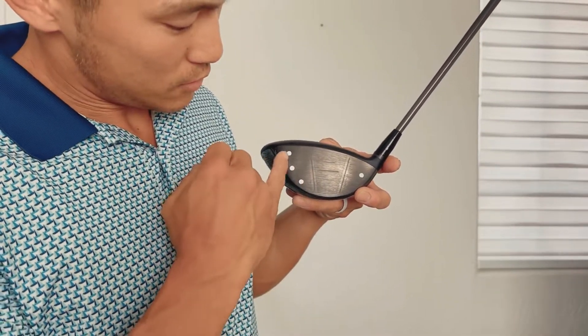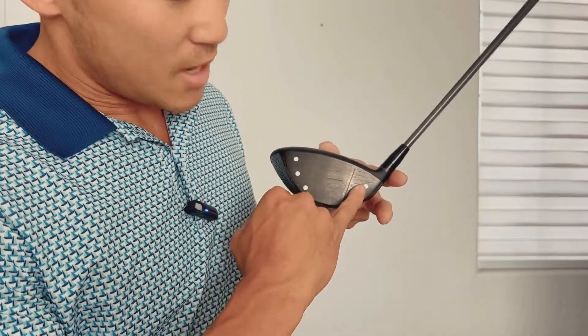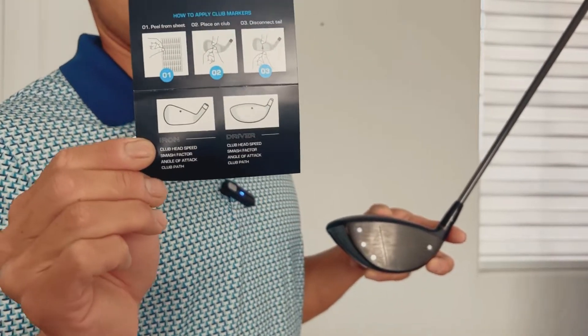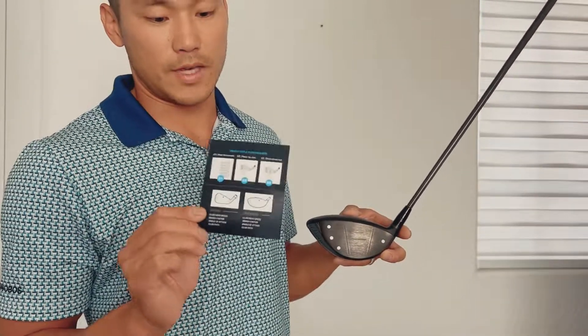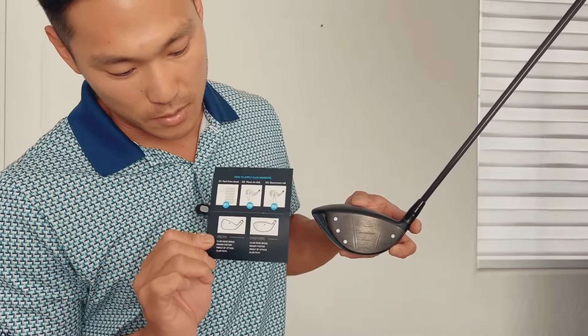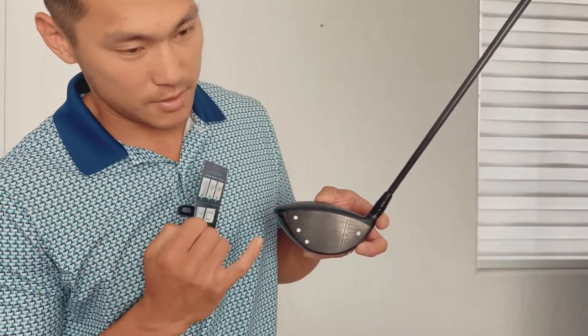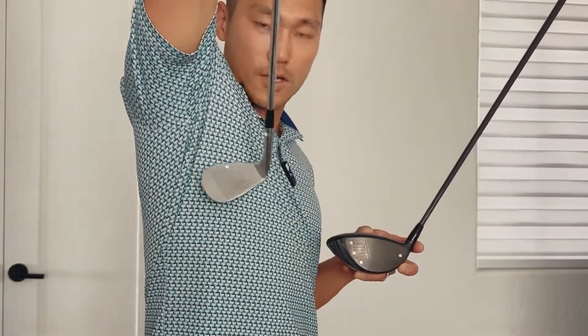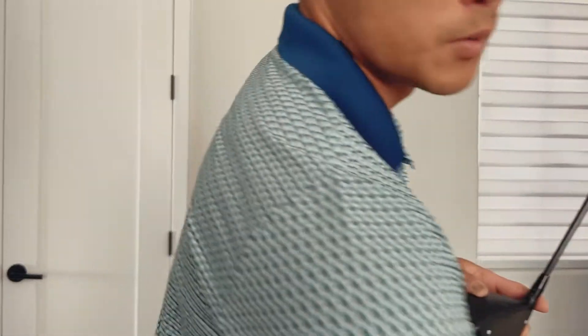You got one, two, three, and four stickers on the driver. The sticker book just has it on the center, so maybe placing them differently was unnecessary. We'll see if it gets all the data. On the irons I did the one in the center as shown. So we'll see how it goes.